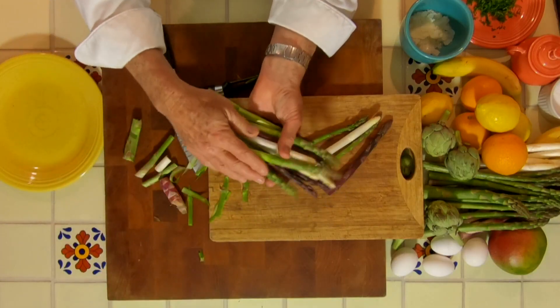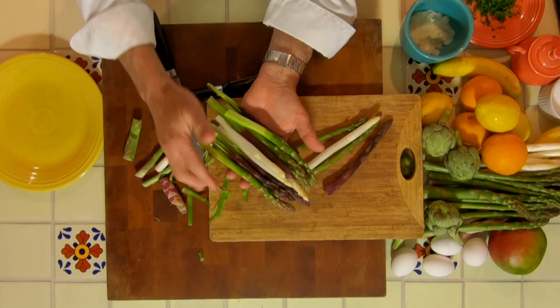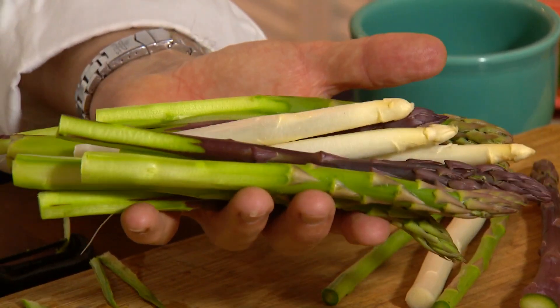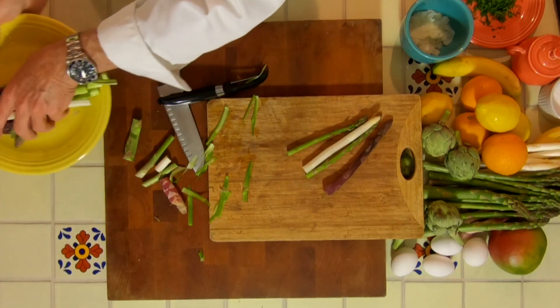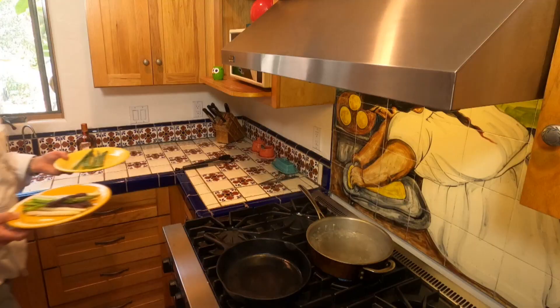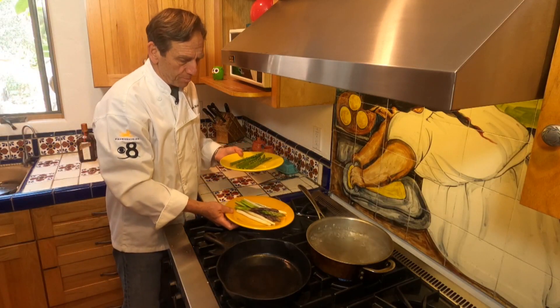Now I've got them already peeled up here. You can see how many I've got because we're going to make a salad here for three or four people. We're ready to go. I'm going to head over to my water that's already boiling and salted, so I've got my asparagus all prepped.